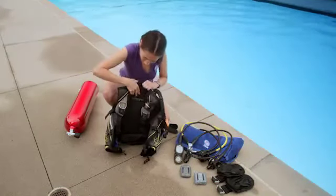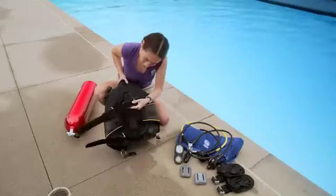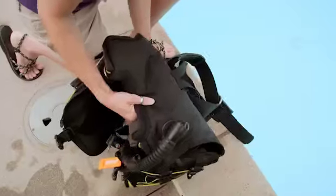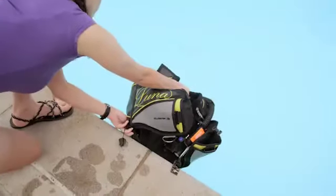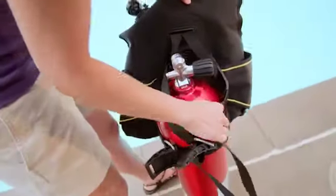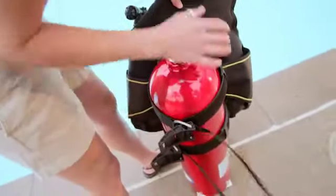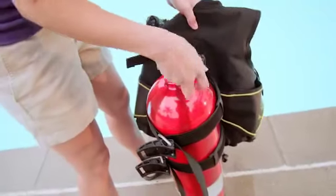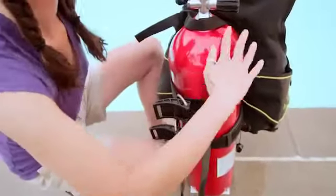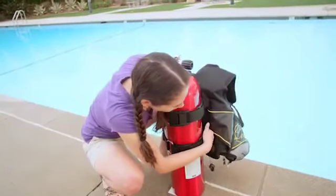The first skill is setting up your kit. Start by inspecting everything for wear or damage. If you have a new BCD, wet it, or at least the cylinder band — this helps it stay adjusted. Slide the BCD onto the cylinder with the valve opening facing the BCD to about this height. You can adjust it later to suit your preference. Tighten and then lock the cylinder band.